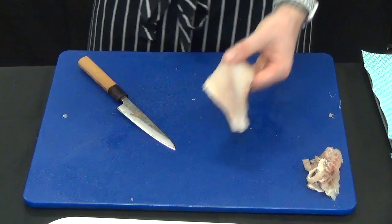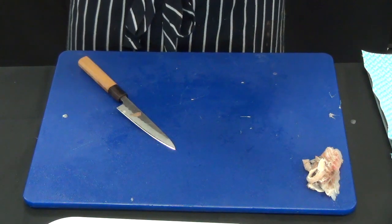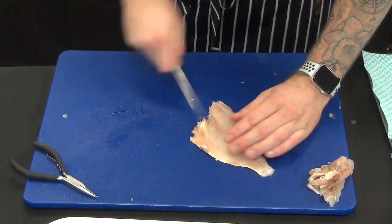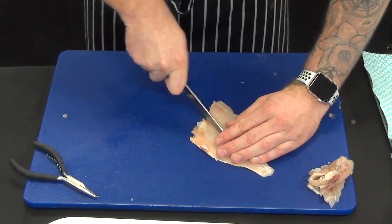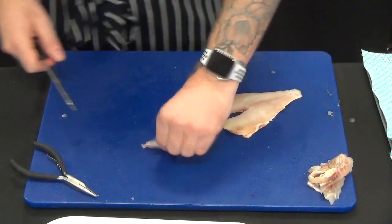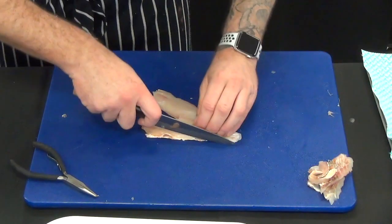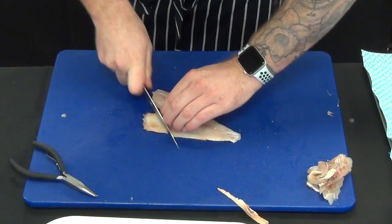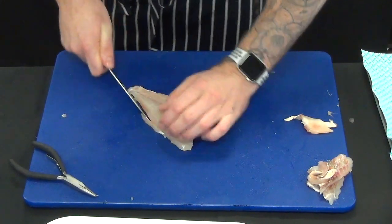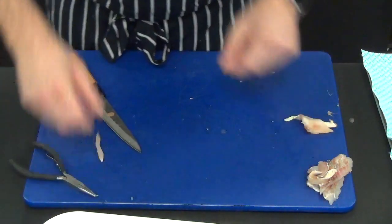If you didn't have pliers at home, is there any other way to take the bones out? With your fingers — they're small but you really do need pliers. Alternatively, you can just identify where the bones are and do an incision either side. It's the worst case scenario — your yield will fall and you're going to lose some flesh, but there's nothing worse than having bones in your fish. You'll lose some presentation as well if you cut it like that. You can see this fish is nowhere near as tidy as that first one.